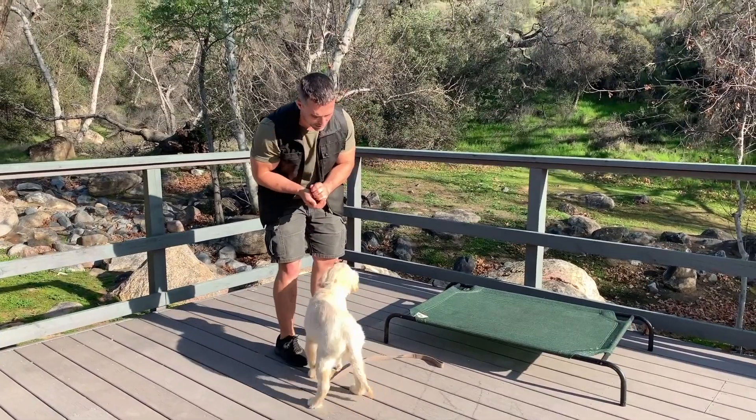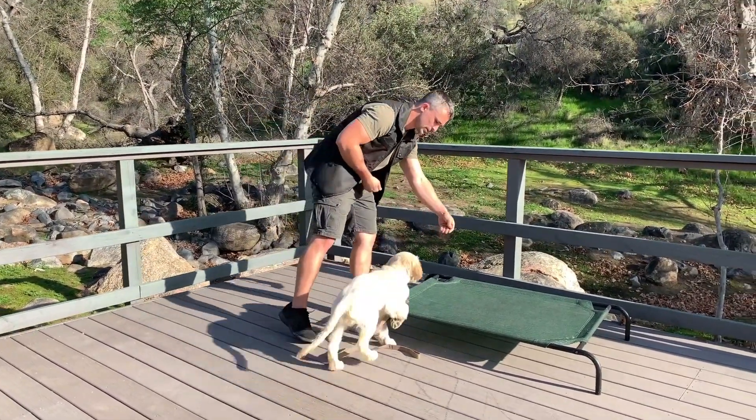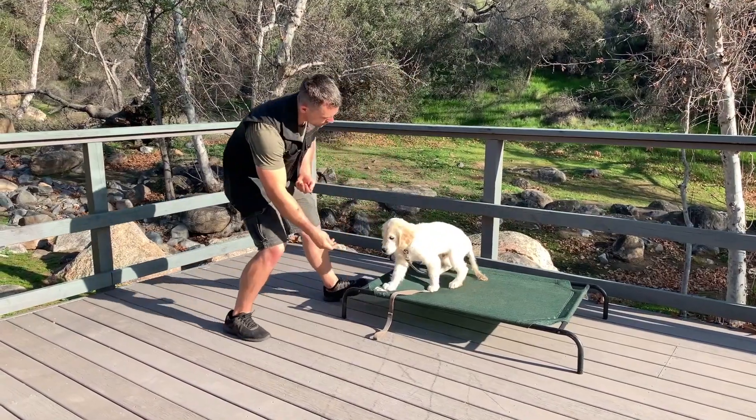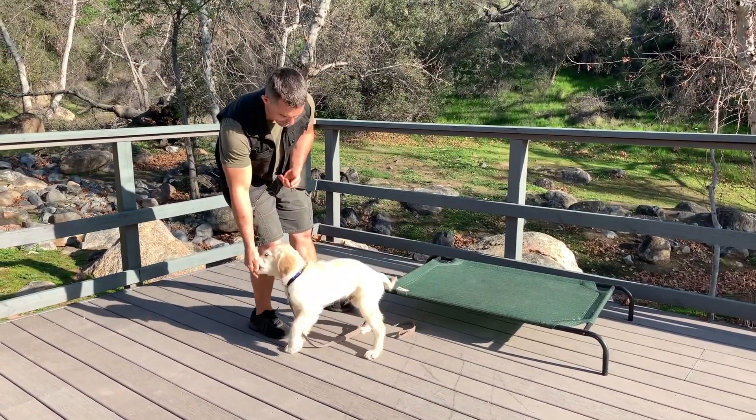He's doing beautifully, so let's name it. Climb — then the cue — yes — then the reward. Off — then the cue — yes — then the reward.